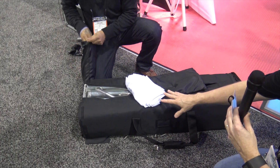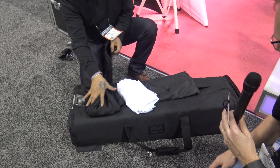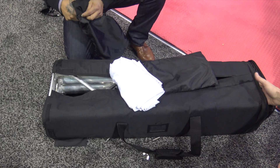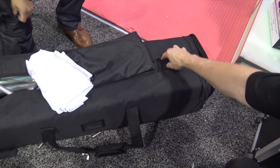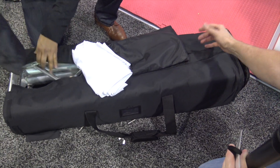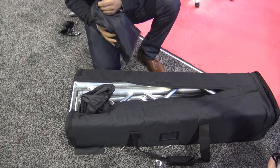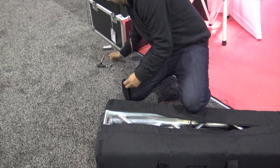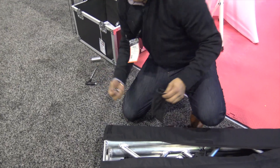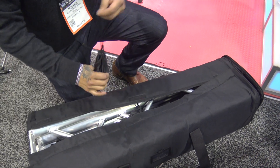It comes with different color scrims — there's a white and a black. You'll notice that the bag has room for all the different pieces. It has a zipper so you can zip up the side and contain everything, so things aren't going to be falling out and tumbling around the back seat of your car. Everything is right there — the bag puts it all together.